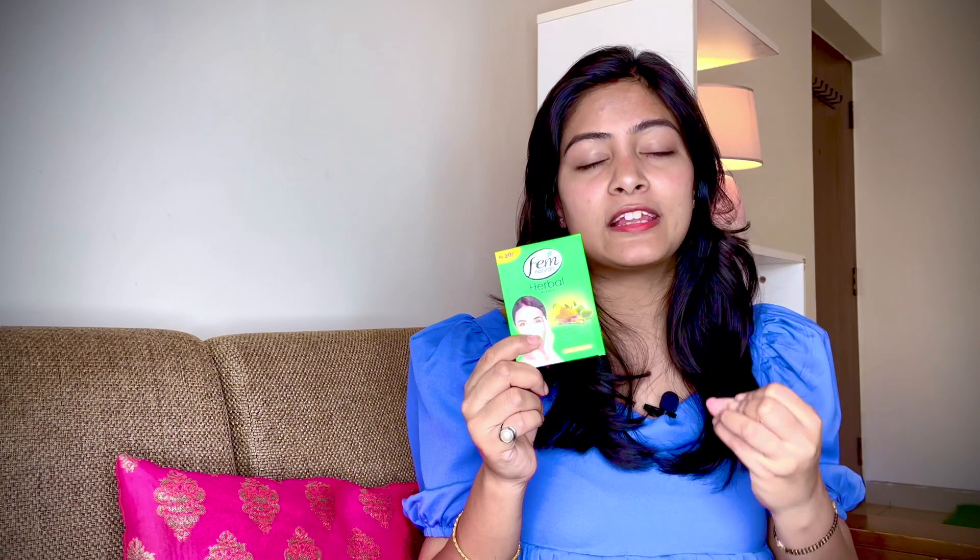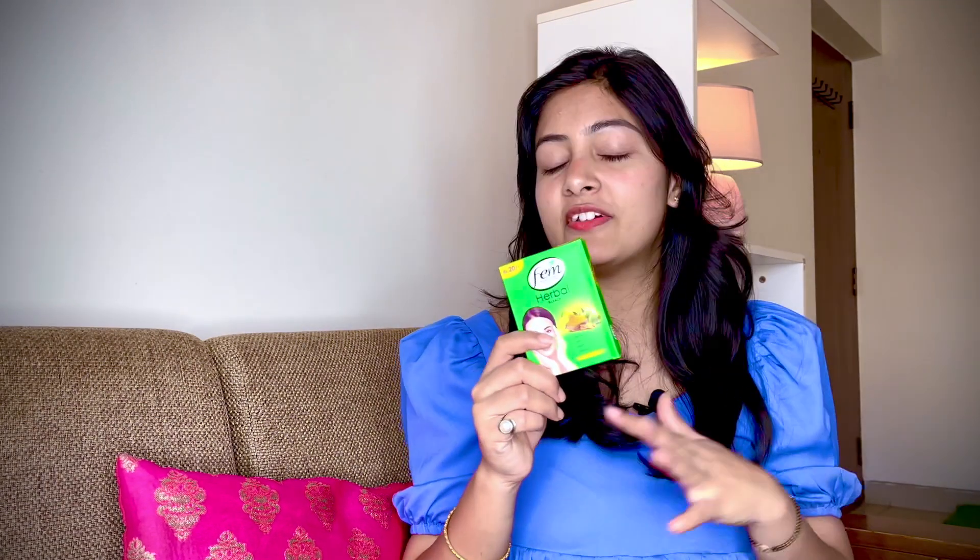This is a really nice bleach, and Fem is India's number one bleach brand। Fem herbal bleach will keep your skin moisturized, unclog your pores, clear your complexion, and give you instant glowing and radiant skin। It will even your skin tone and nourish your skin as well।